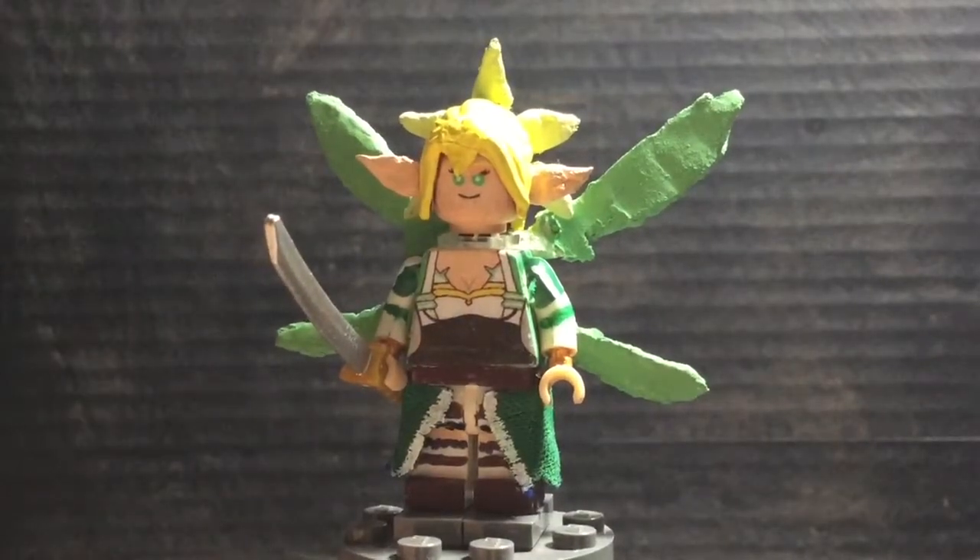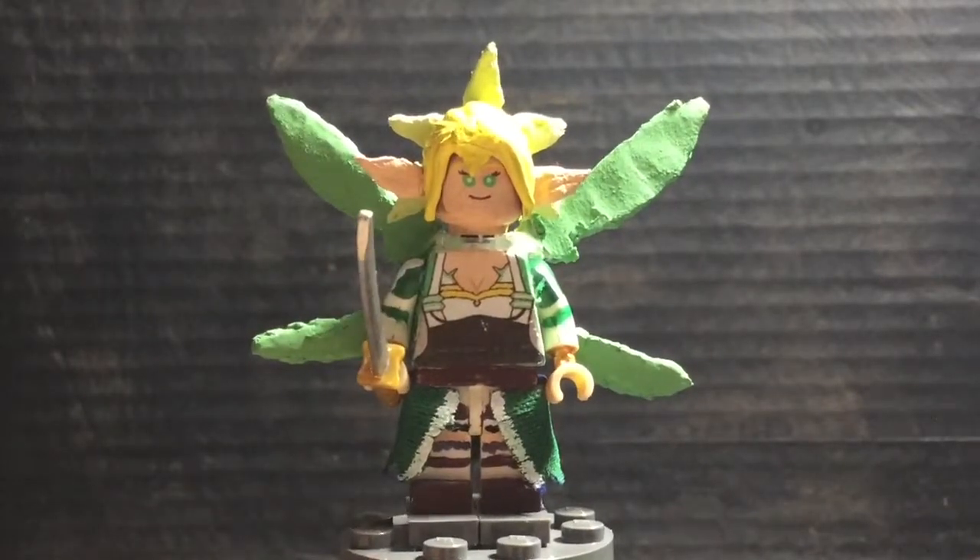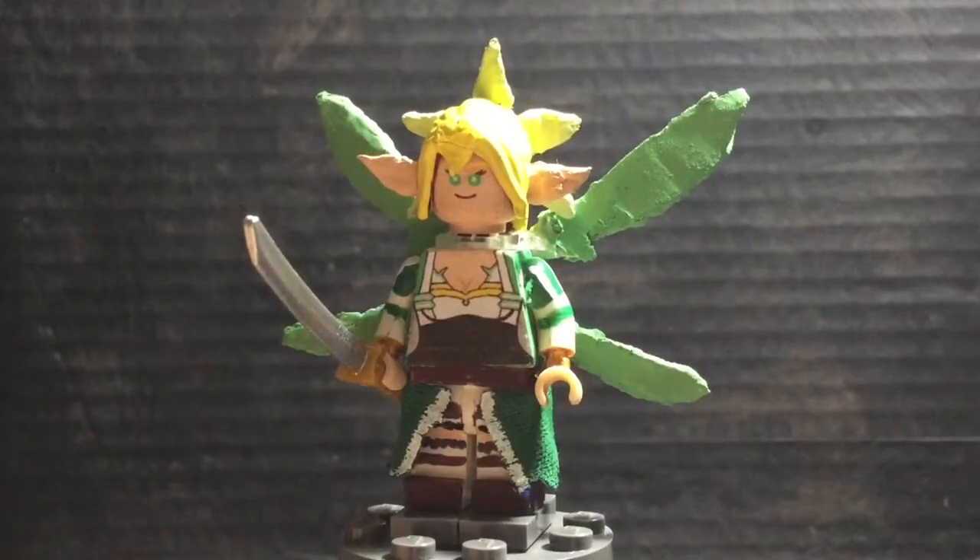This minifigure wasn't exactly easy to build, and it's probably one of my more tricky ones to do anime-wise. And you know what? I like it. I think it came out pretty good, and I hope you guys like it too. So let's go on to our next minifigure.